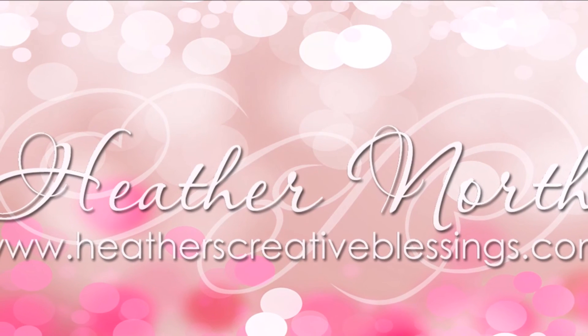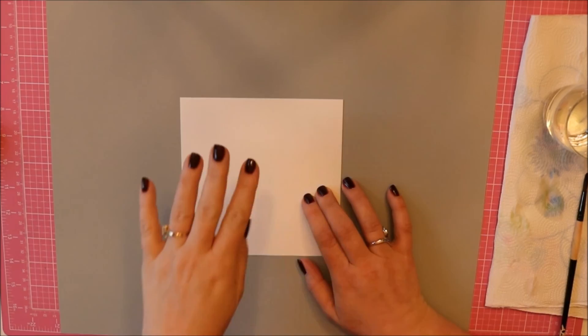Hello my creative friends! I'm Heather North from HeathersCreativeBlessings.com. Today I'm going to be playing with a little bit of color and some inlay die cutting.